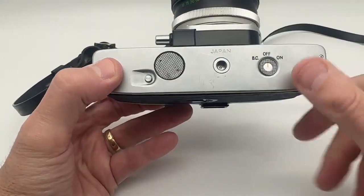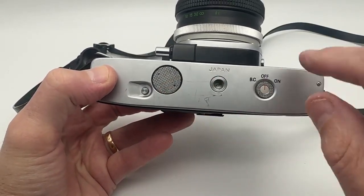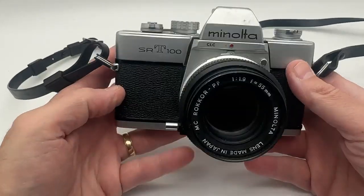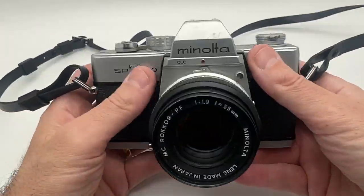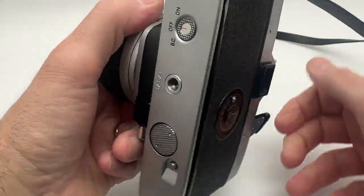It's in really nice condition. This is where the battery goes. This is how you turn it on and off for the meter. The meter does work on this one, which is nice. Heavy old-school metal, silver and black, as you can see. The lens is in excellent condition. Everything does work.